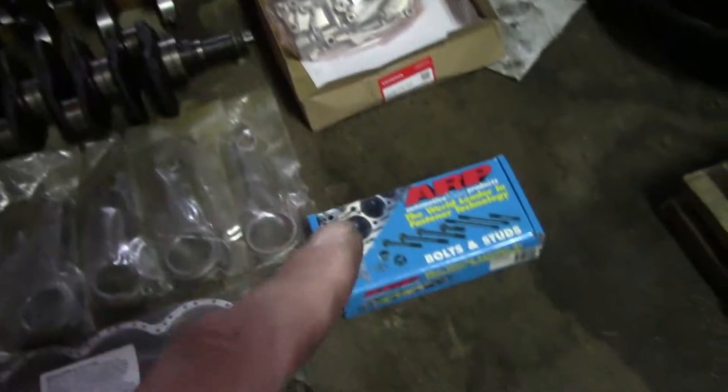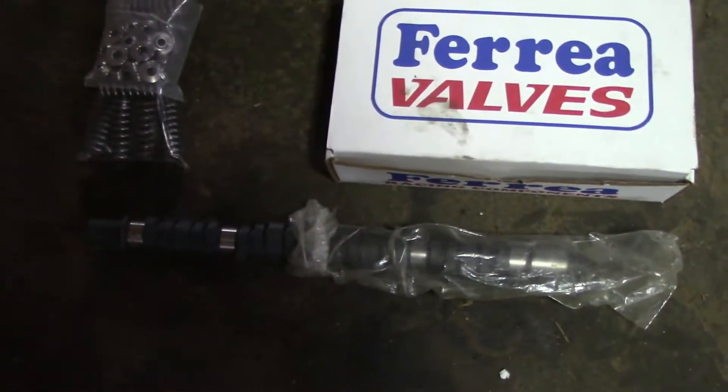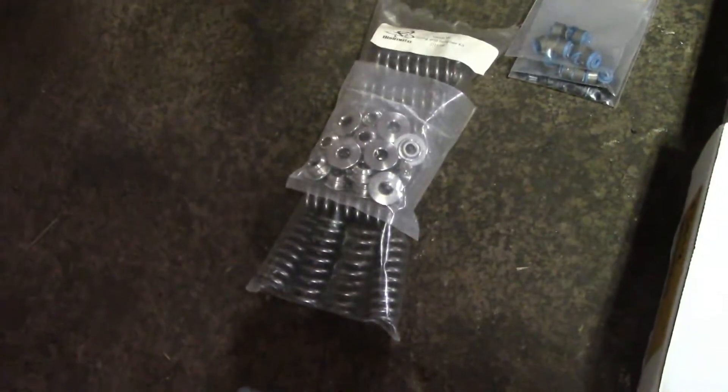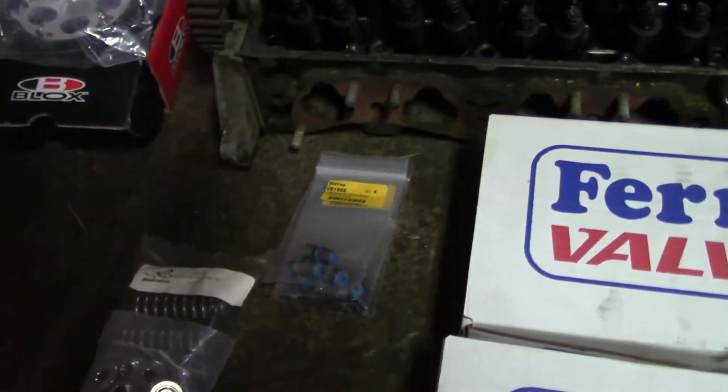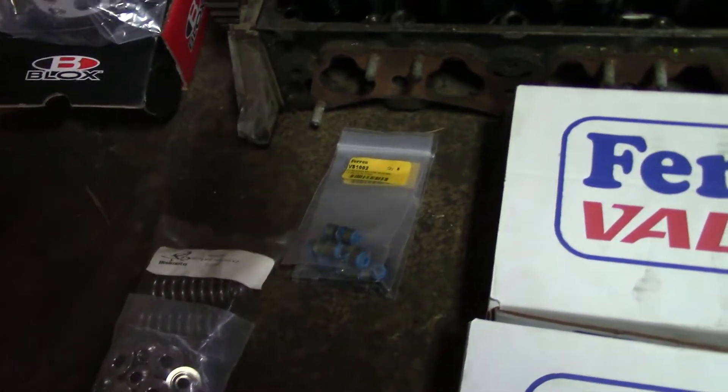New oil pump, head studs, adjustable cam gear, Bisimoto camshaft, Bisimoto titanium springs and retainers, and then Ferrea valves, locks, and seals.